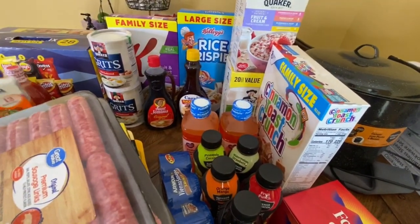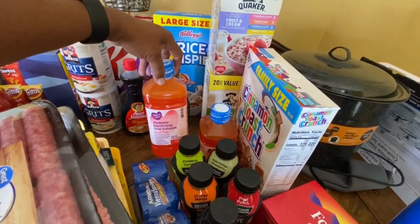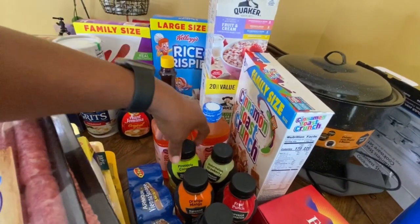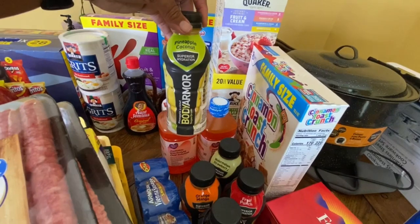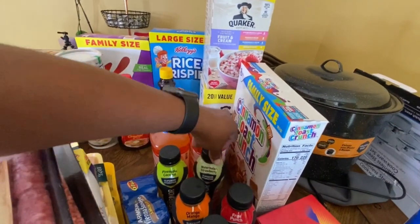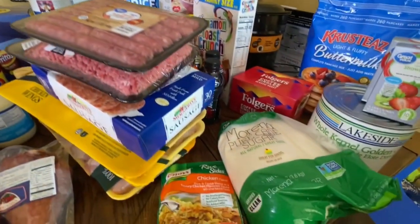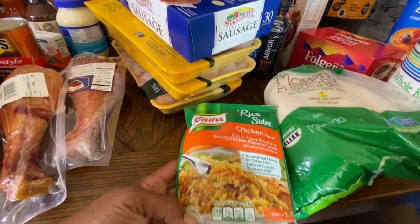We have some Sazon — I know a lot of people cook with that, so I said let me try it. We got Pedialyte for my son because he plays football and it keeps him from cramping and keeps him hydrated. And then we have Body Armor — I think he's addicted to it — so I just got five of those for him.